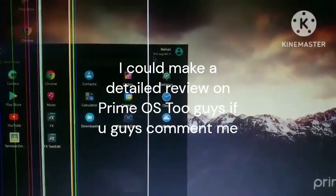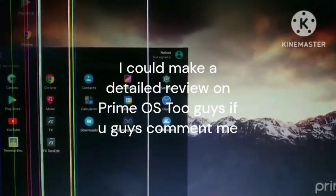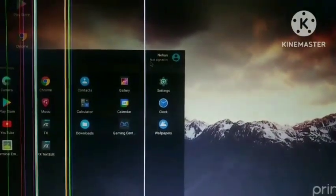If you like this video, comment below and I will make a detailed review on Android x86 OS as well.